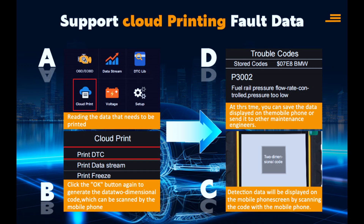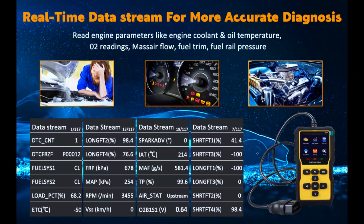The scanner for cars comes with cloud printing. You can print without connecting to a computer with a cable. After detecting fault codes, data streams, and freeze frame items, the OBD2 scanner will generate a QR code. You can scan the QR code and save, share, or print diagnostic reports as needed, saving valuable time and money.